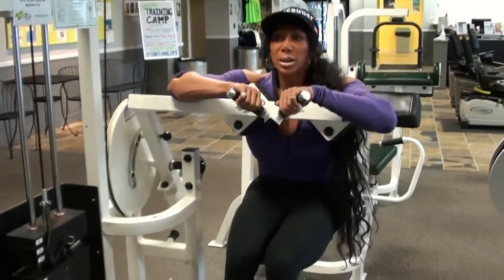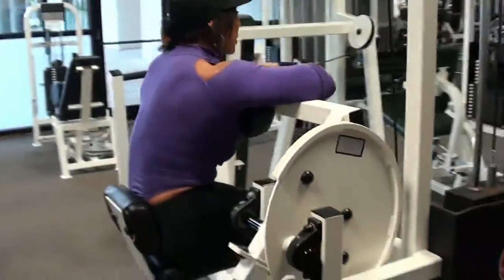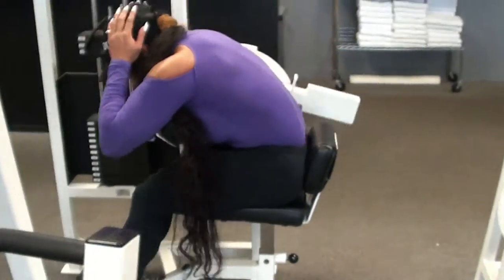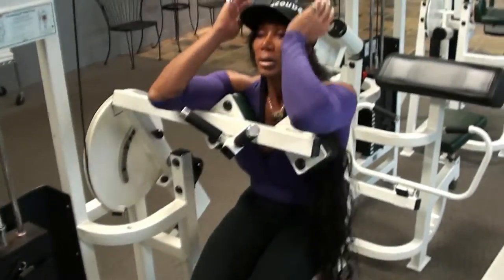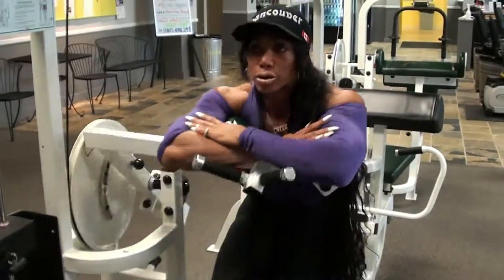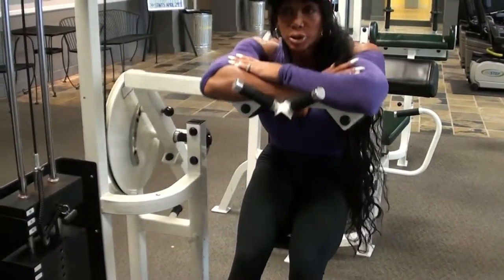Three, four — keep your tension on — five, six, seven, eight, nine, ten, eleven, twelve, thirteen, fourteen, fifteen, sixteen, seventeen, eighteen, nineteen, twenty, twenty-two, twenty-three, twenty-four, twenty-five.